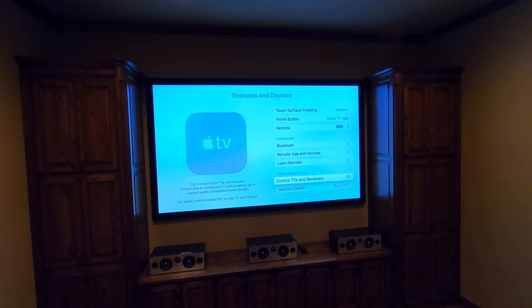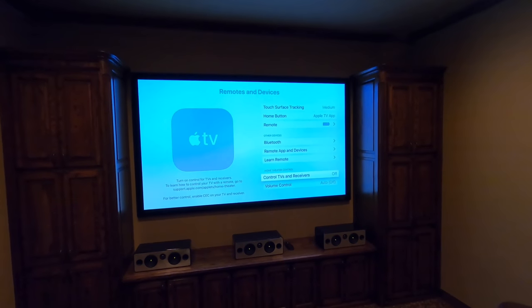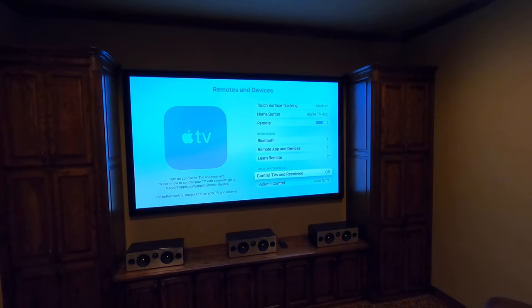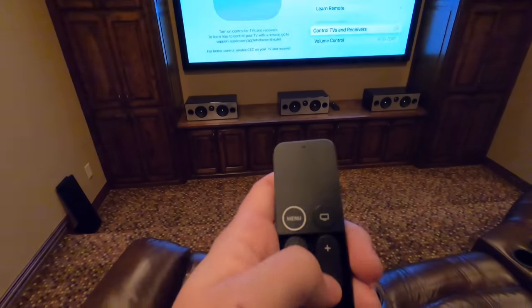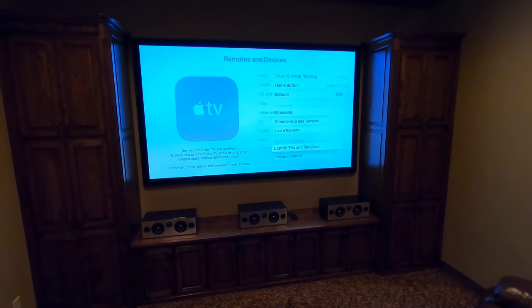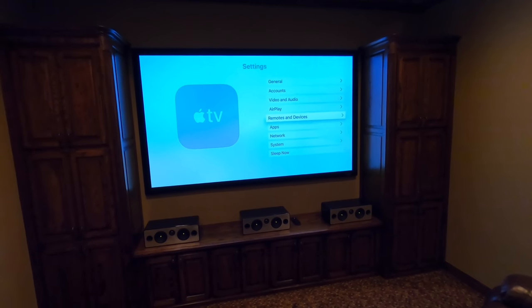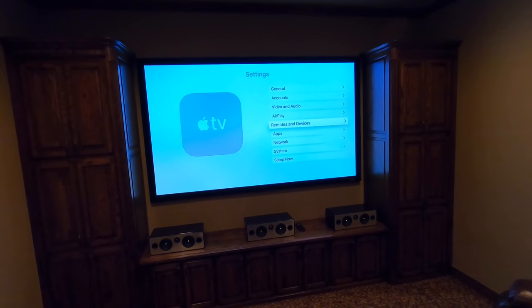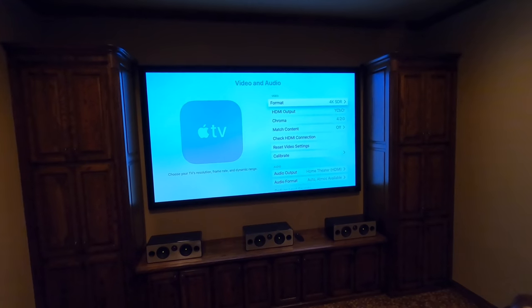Control TVs and receivers: this is cool if you have a television with CEC. What that allows is whenever you turn on the Apple TV it'll automatically turn on the TV, and it also sends information back to the television so you can control volume up and down right from the Apple TV remote. There's some other functionality as well, but we're using a control system so that's not necessary. It is nice that the Apple TV has some control aspects to it.